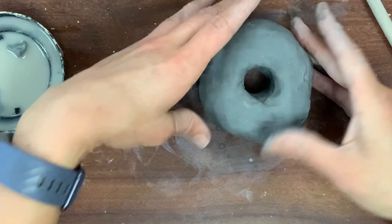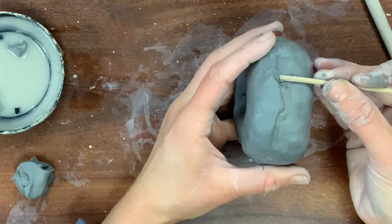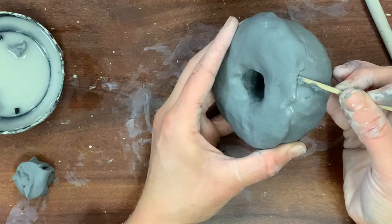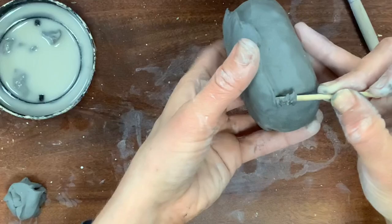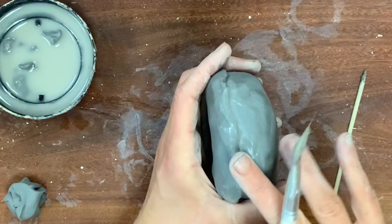Using your hands and a tool, it's very important to keep that line of separation between the icing and the donut itself. I like to take my shish kebab stick and go all the way around the donut more than once to really get that nice line of separation. Your slip brush is a great tool for smoothing, but don't over-slip it — too much water will weaken the clay by dissolving it.